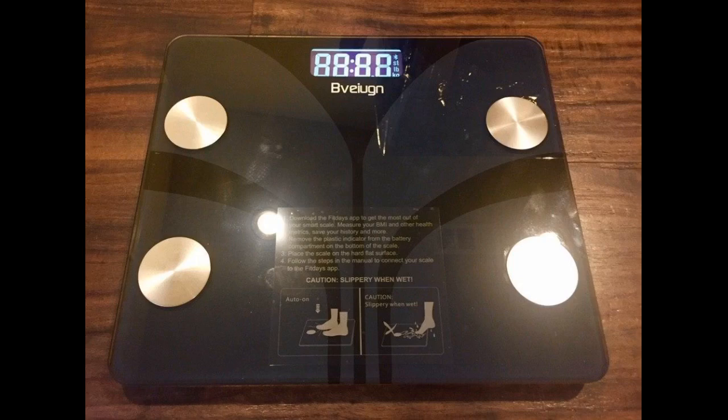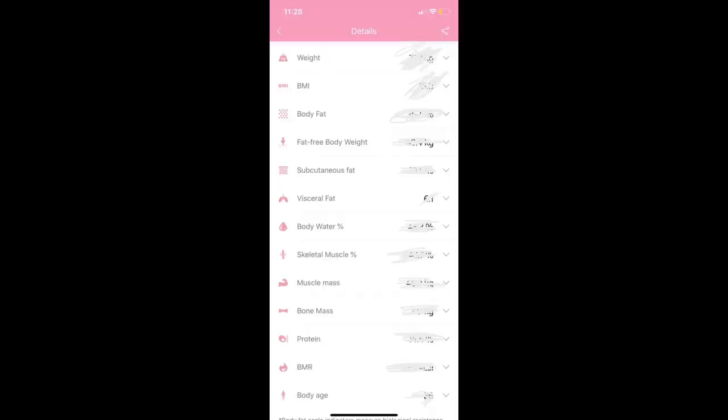The scale uses two AAA batteries that came with the package. You can change the units with a small key located beside the battery location. What else can I expect from a professional weight scale, especially when I consider the price?